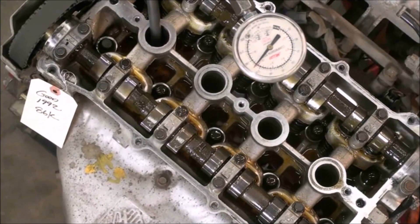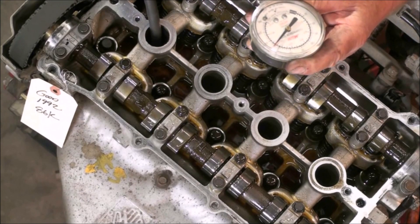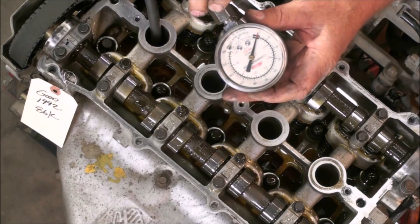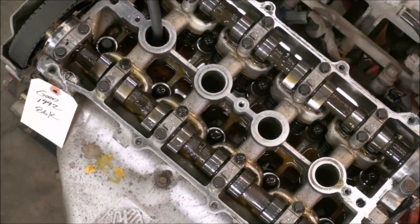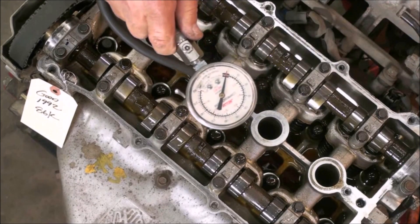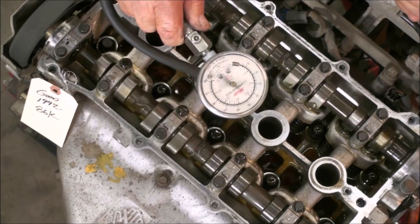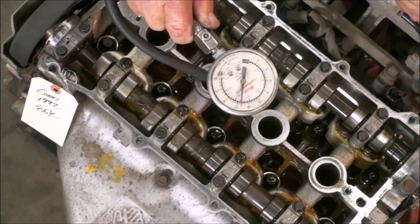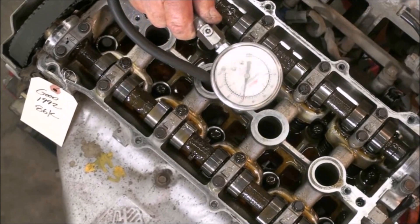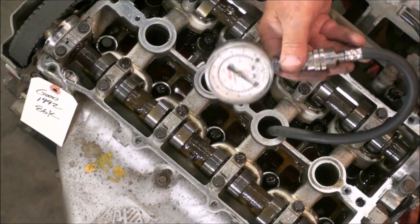Looks like we've got about 220 on that one. Let's release the pressure and go to number two cylinder. Again we're looking for that first beat and then a count of eight. We got 210 out of number two. Number three looks good — compression check looks good.